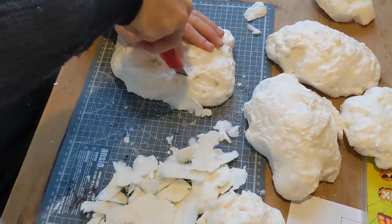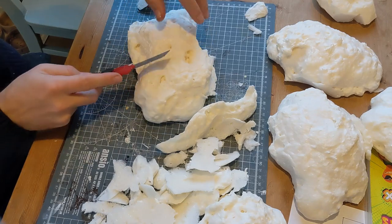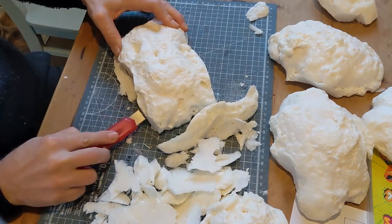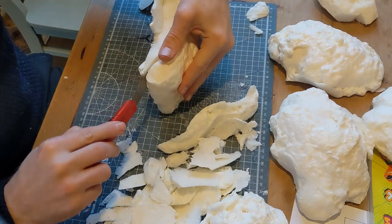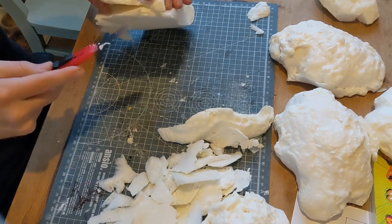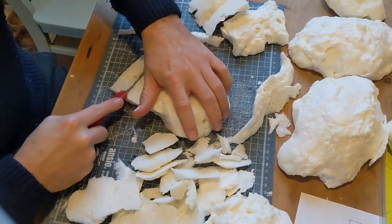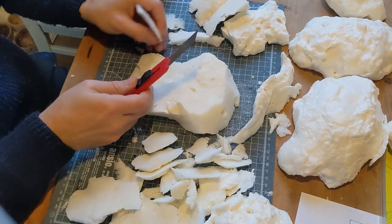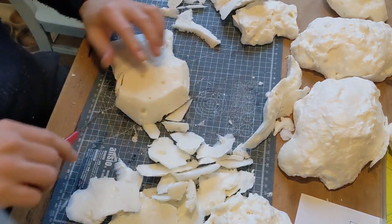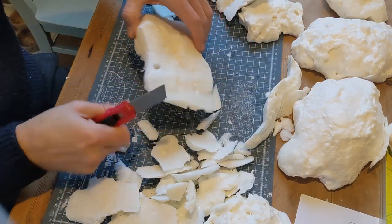This bigger one gives you more options — it's more like a slope leading up to a flat bit, a cliff edge with vertical sides, then cutting a slope down. Cutting is just a case of getting a craft knife, being careful, and cutting through it. Each rock took somewhere between 45 seconds and a minute and a half to do all the cutting. These are really simple and quick to make.